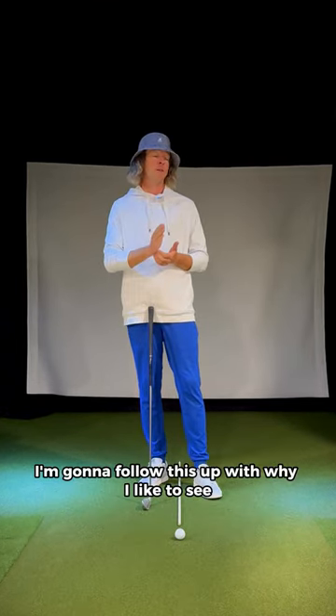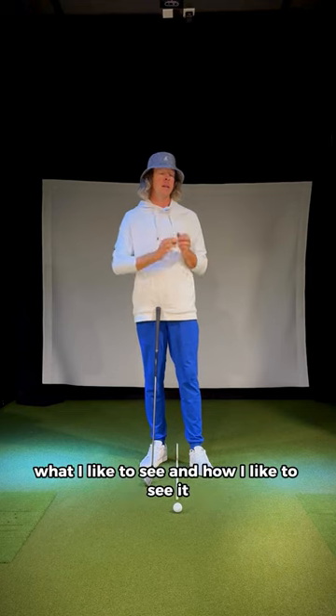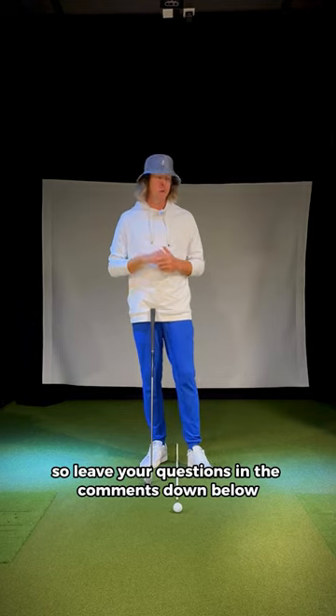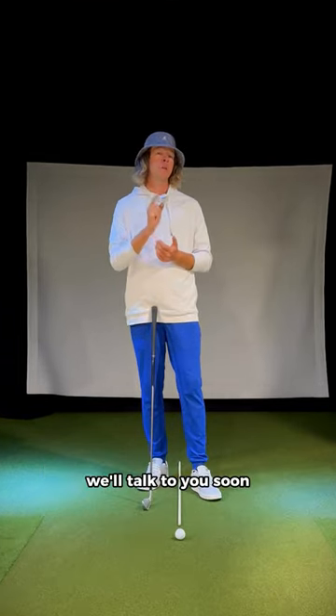Afterwards, I'm going to follow this up with why I like to see, what I like to see, and how I like to see it. So leave your questions in the comments down below. Looking forward to hearing from you. We'll talk to you soon.